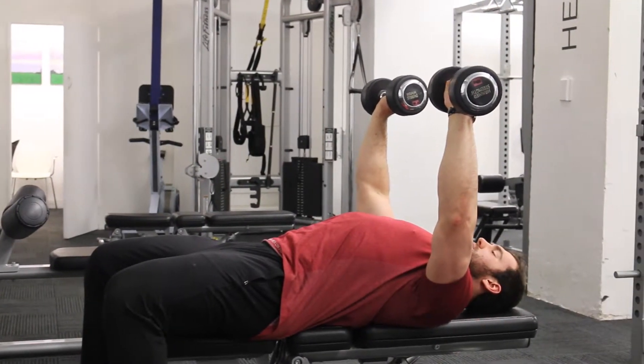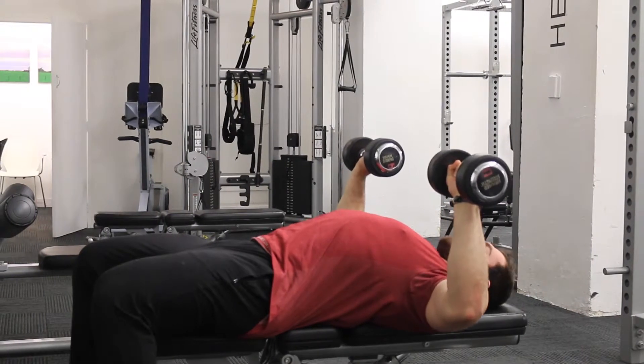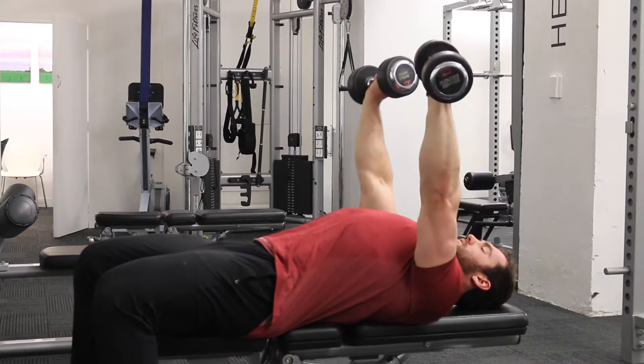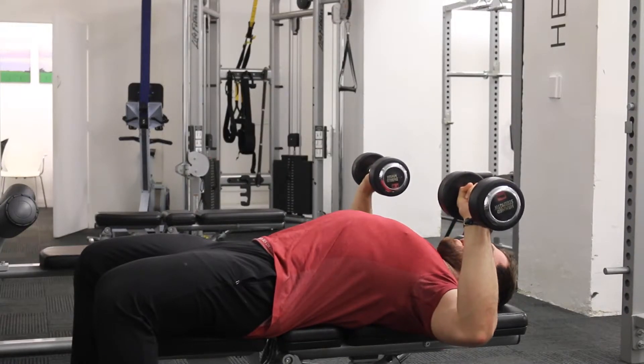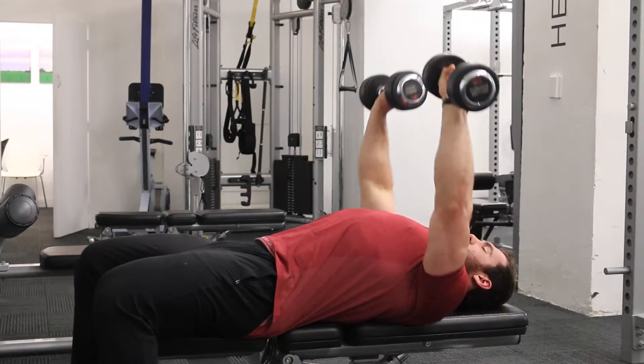Wrist stays again above the elbow, like you were in your lat pulldown. We're trying to make sure that your elbow stays directly below. Chest contracting first, we're trying to drive the elbows across. Don't worry about rotating around for now, just trying to make sure they're straight. We're opening that up, flaring the elbows nice and wide. It's all in line, so our elbow is directly under our wrist. Squeeze your chest, drive the elbows across.